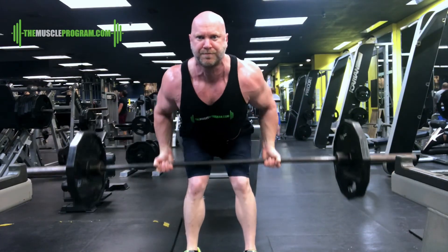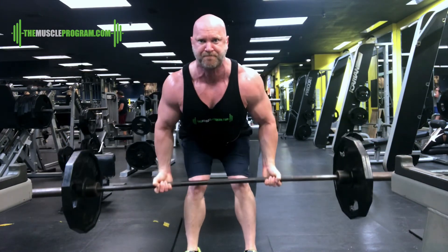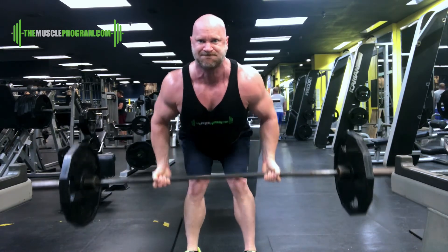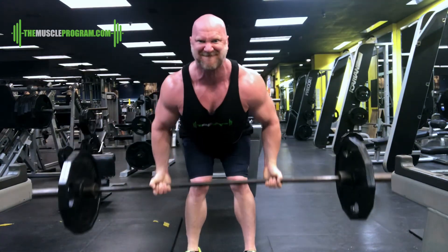Now we end where we began — we go back to barbell rows, but this time I'm doing them with a reverse grip and I'm doing super lightweight. We're doing three sets of 20 reps. By this point in time, by the time you get to this exercise, you're going to be tired, so I encourage you to go with lighter weight. Pump out those reps and you're going to get an enormous lat pump.